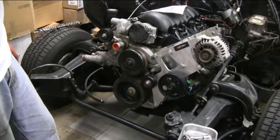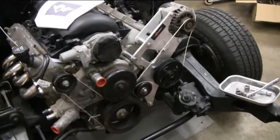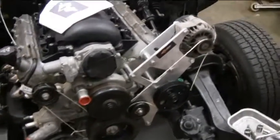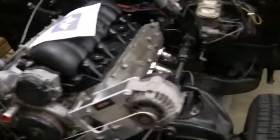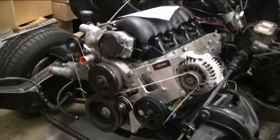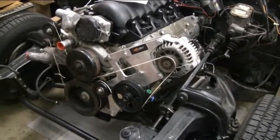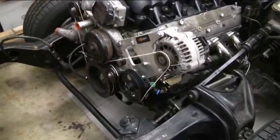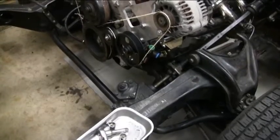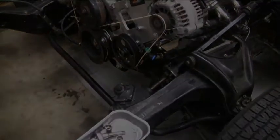Everything looked like it bolted up pretty nicely. That's the setup — it's all on. I don't have a belt yet, so I put a piece of twine on it so you can see how the belt route will go. It's not bad; it's all tucked up pretty nicely. I'm pretty satisfied with the power steering pulley, pump, and all that. Tomorrow, hopefully after I get done with my daily driver, I'll figure out what's wrong with it and get that manual box out.